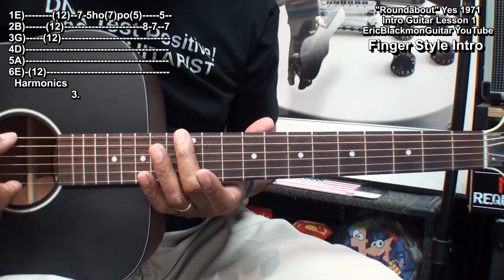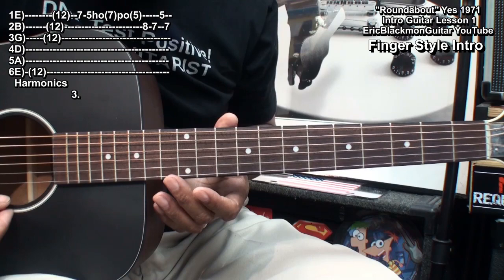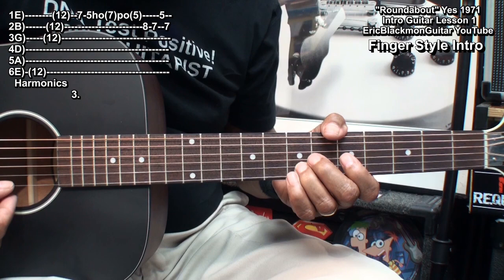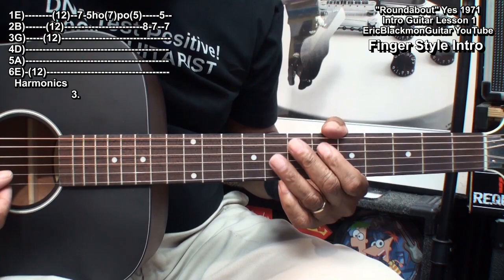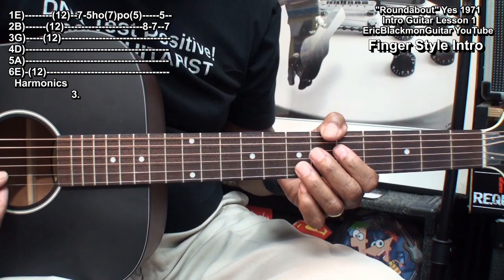We'll go back up to fret 12 to a harmonic on the low E string, then harmonic again at fret 12 on the G, B, and high E. We'll finish with this: fret 7, fret 5 hammering on the 7 and pulling off, fret 8 on the B string, fret 7, fret 5 on the high E.